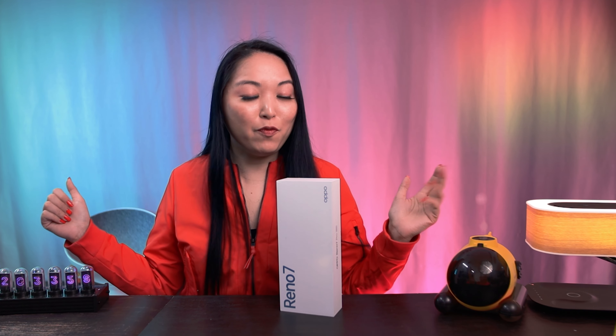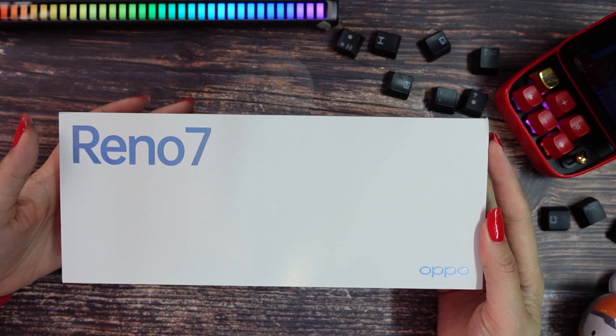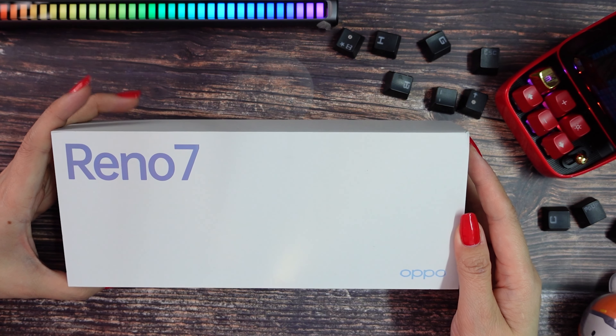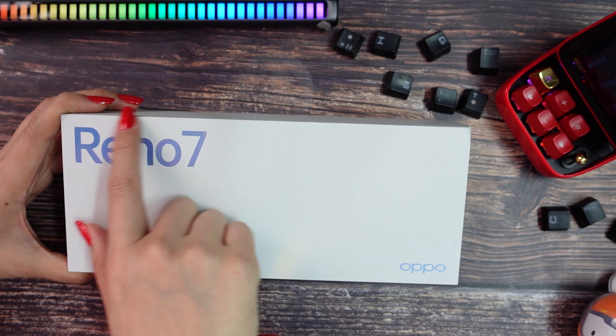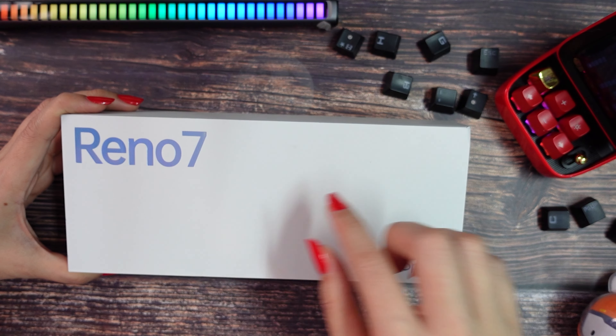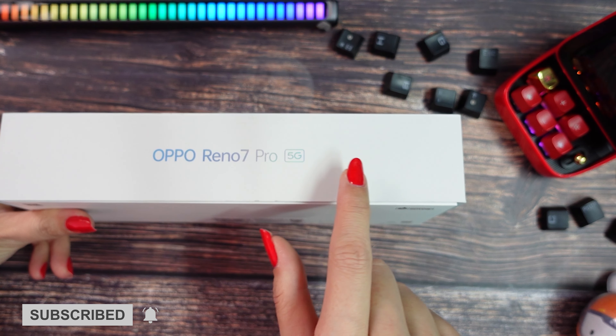So let's check. But before that, don't forget to leave a thumbs up and subscribe to my channel. This is our phone box and I really like the OPPO box design — it's just elegant. Here on the top we cannot see the Pro version indication, but on the sides we can see OPPO Reno 7 Pro 5G.